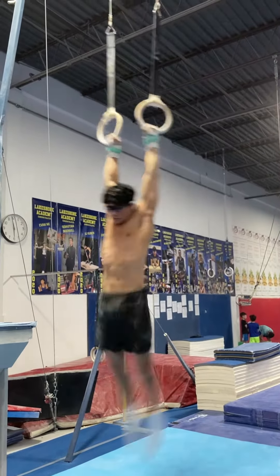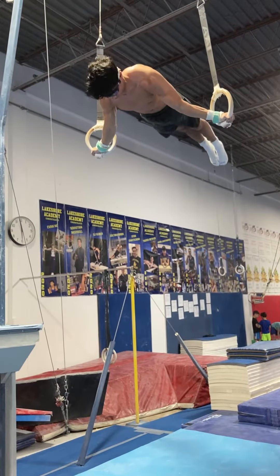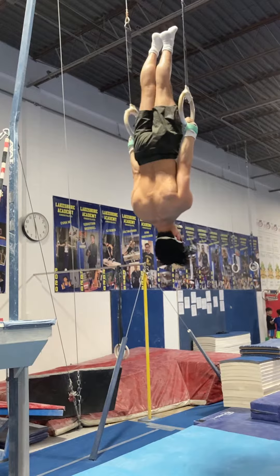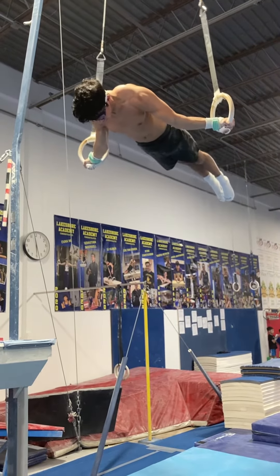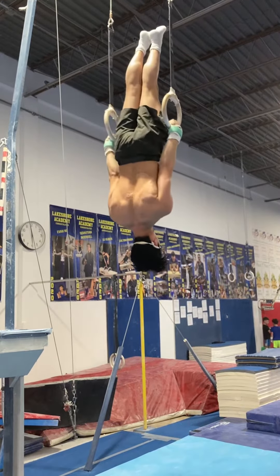This skill right here is his first skill. It's called an Uprise Plunge — it's an incredibly hard strength move — and then that was a lower down to Maltese, which is another really difficult strength move. And then there's one more: Uprise Maltese. It's a super difficult strength sequence.